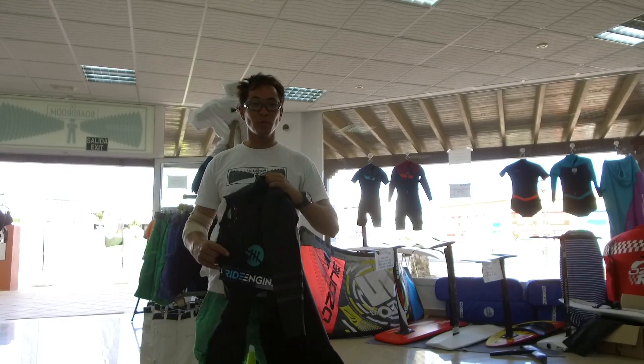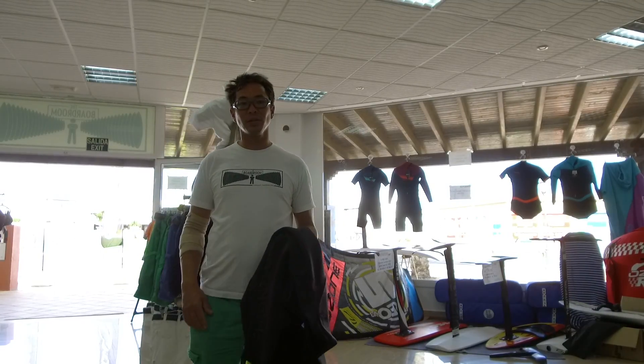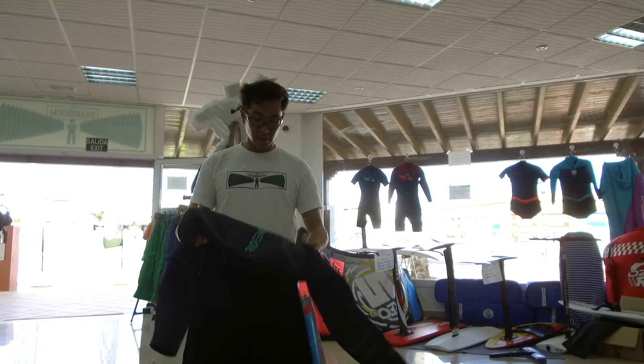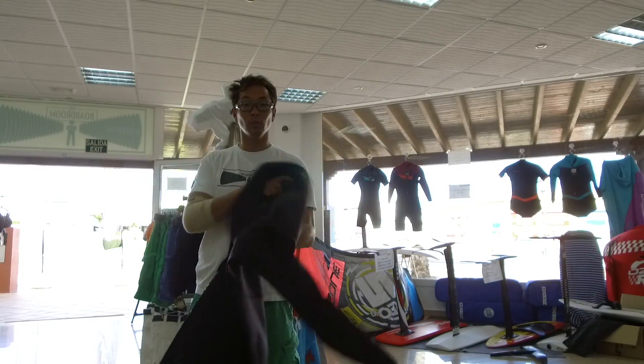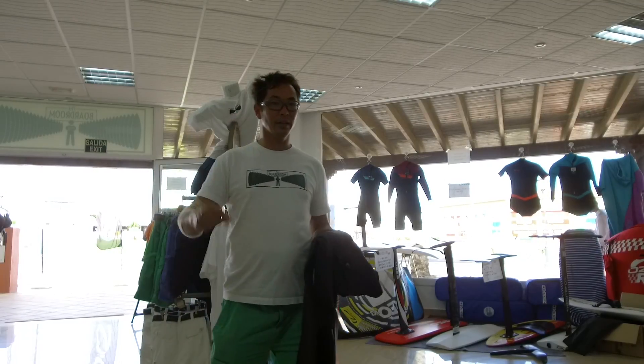This is not some super special high-tech wetsuit — the 2.2. On Porto Ventura we typically don't need super thick wetsuits. The thickest I wear here is the 3.2. I'm going to go try this out and then talk about it tonight — tell you how it fit and worked, and if it kept me warm. Alright, see you later. Let's go.